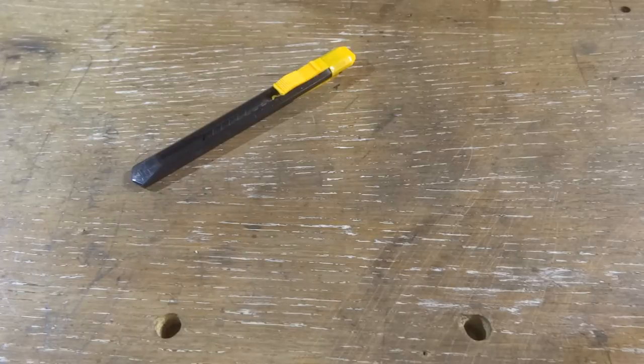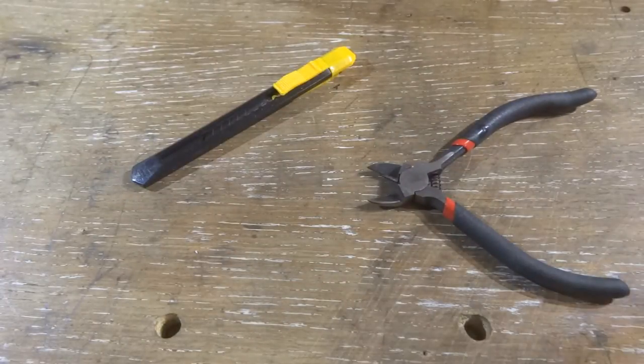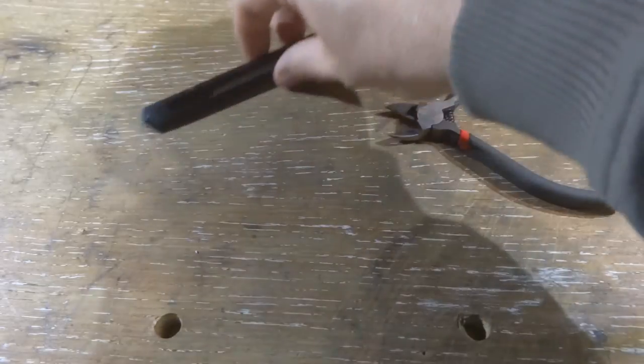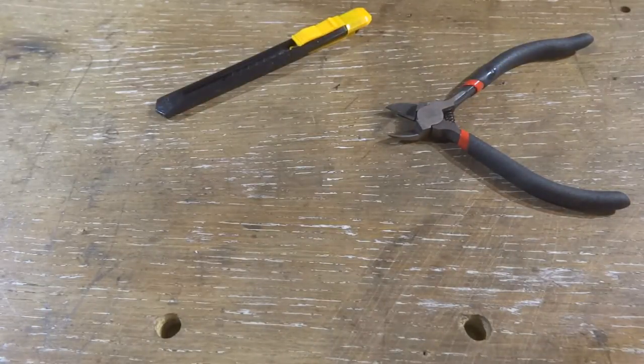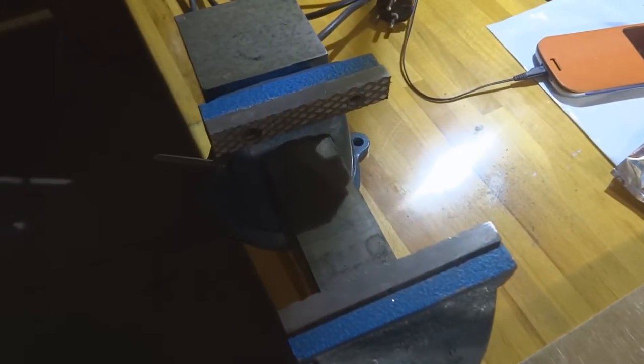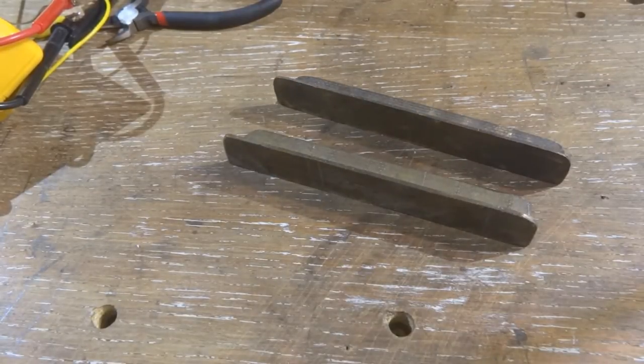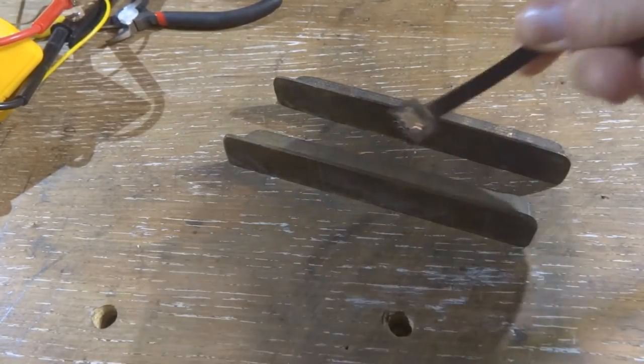Now the tools you're going to use for this would first of all be a Stanley knife like this, a set of diagonal cutters like these, and finally to test the cables once you've made them, a multimeter like this one. And you would also be needing a vise like this one with jaws that don't hurt the plug at the end.